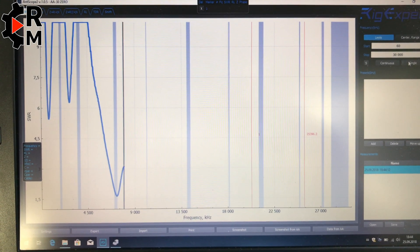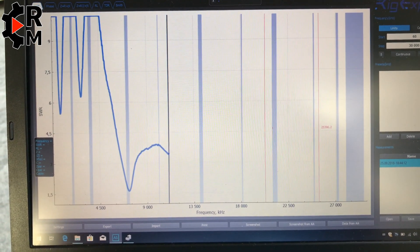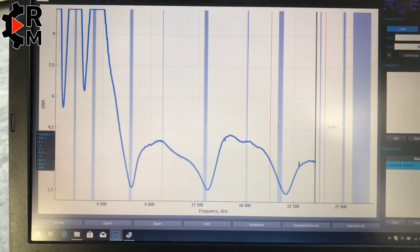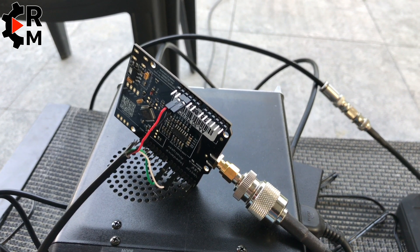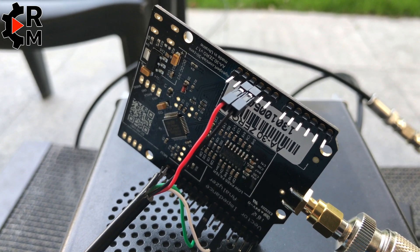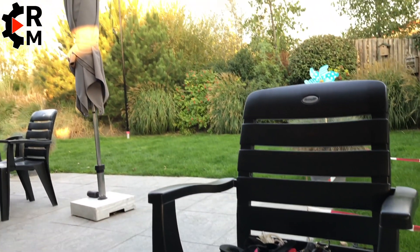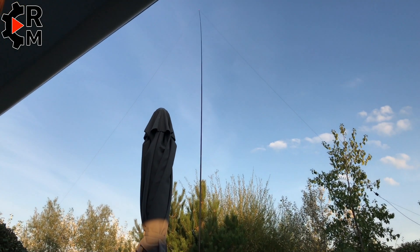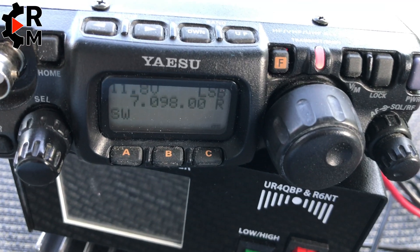Here you can see my transceiver location, some loops of coax, and the antenna. On the left is a bottle of Heineken, then the power pole distributor, the Yaesu FT-817, the small power bank with 10 amp lithium-ion — it can start a car — the digital SWR and power meter from Russian R6NT, and on top is the SIGCO PA limited to 25 watts. I'd like to show you the resonance spots on 40, 20, 15, and 10 meters, measured with the RIC Expert 0AA-30.